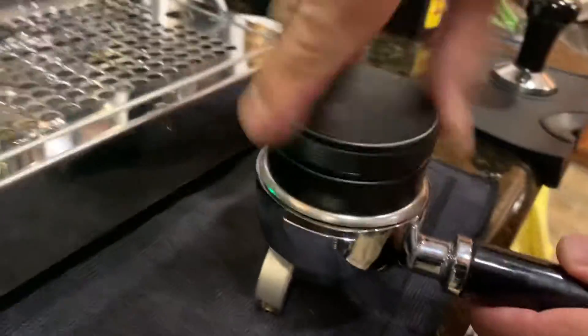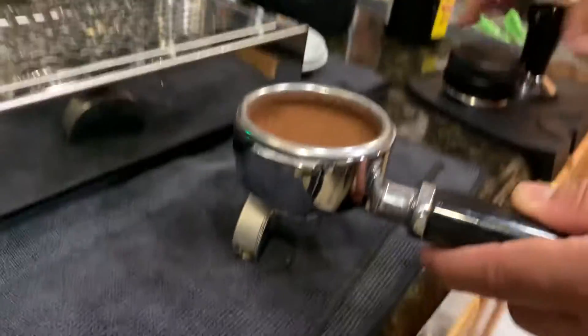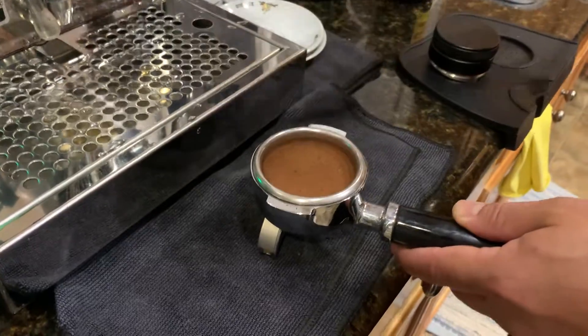And then distribute it — make sure it's even. And then tap it a little bit. Okay, perfect.